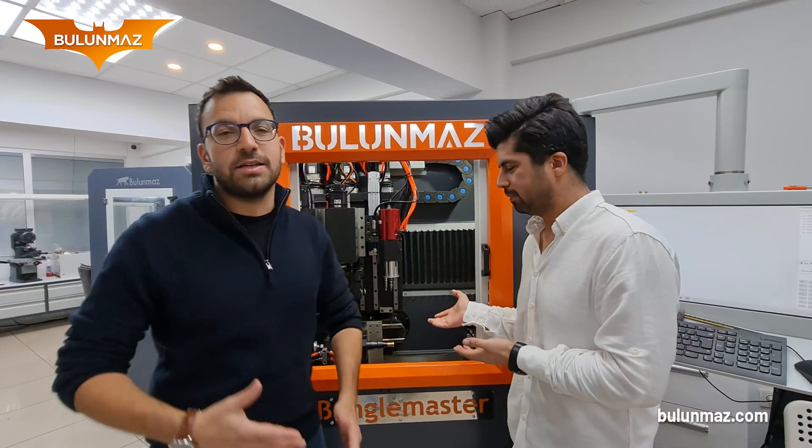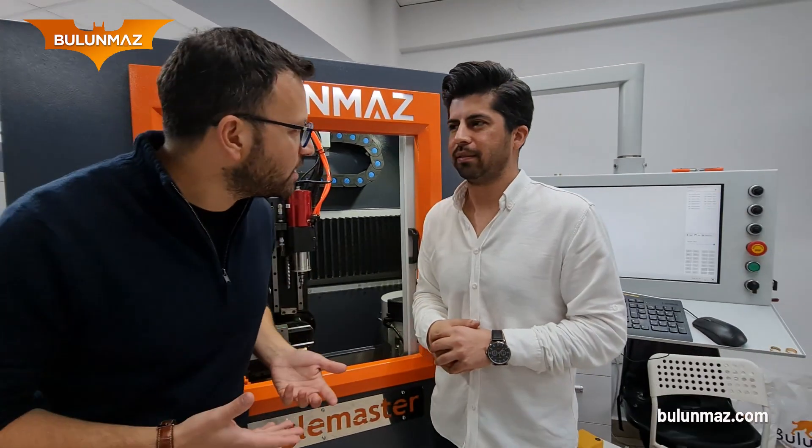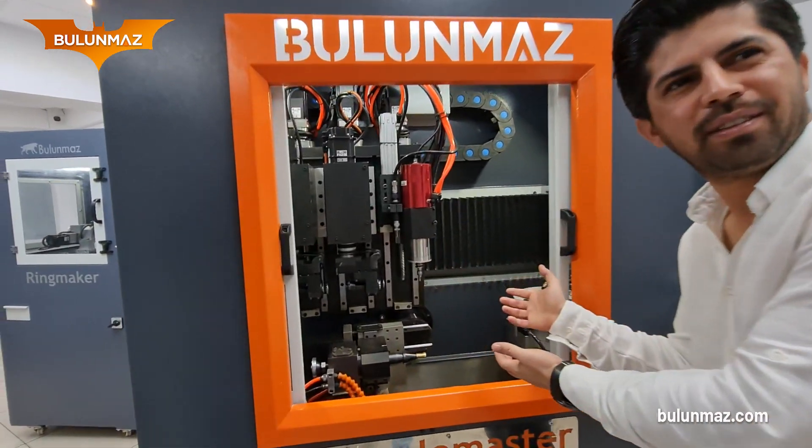We're going to use the 12-axis option of Bengal Master and make that Golden Batman model for you. Do you know how rich is Bruce Wayne — Batman? If you want to be rich like Bruce Wayne, you will be a Bengal Master. We are also rich with Bengal Master.